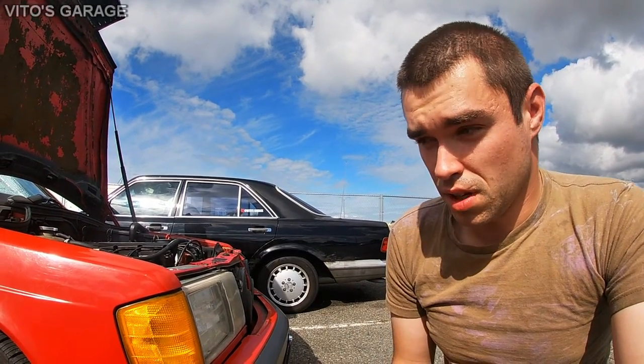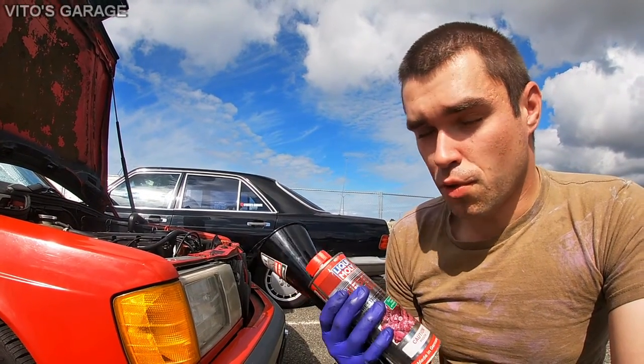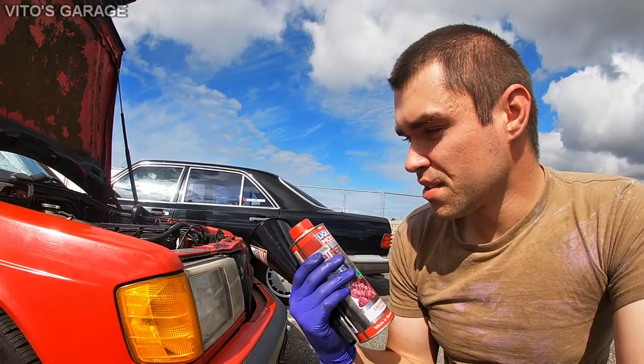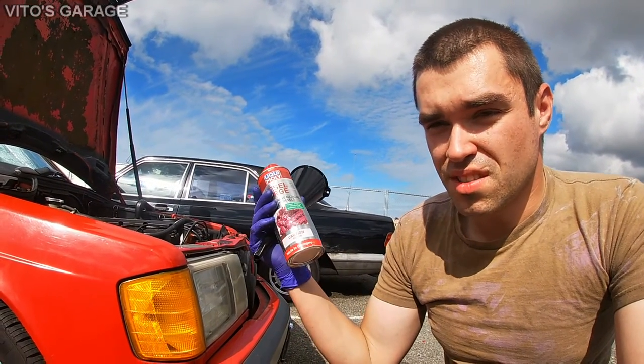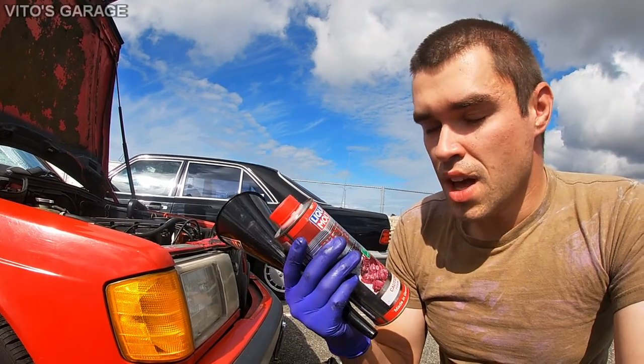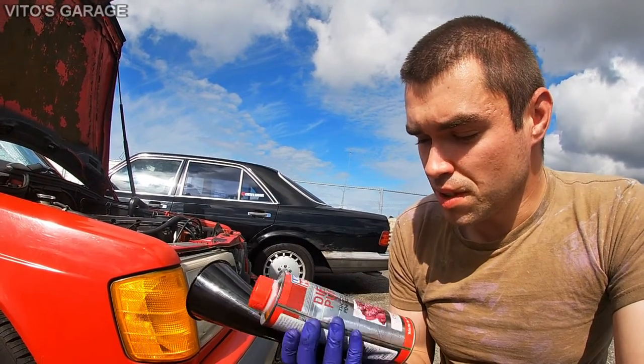This is my first time using something like this. I know there are a lot of other products people use, especially in Europe, for stuck piston rings. As far as this engine, I'm pretty sure the piston rings are not stuck, but I just want to clean everything around the piston rings — I'm sure there's some carbon buildup.